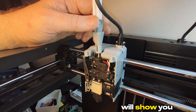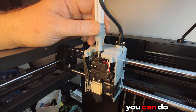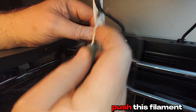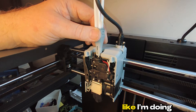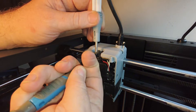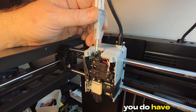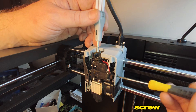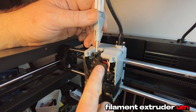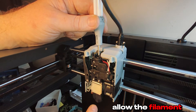Now I will show you how to unclog your nozzle. One way is to heat it up to 260 degrees and just push the filament through with your hand like this. You do have to release the filament extruder gear screw, which will allow the filament to flow all the way through.